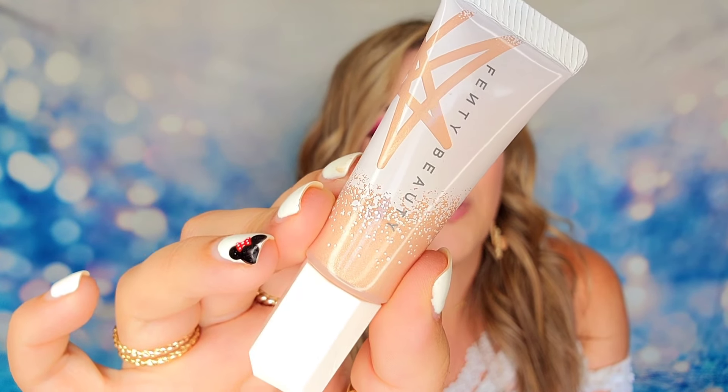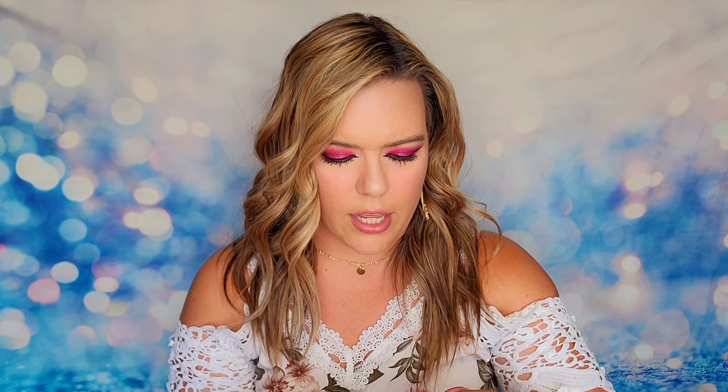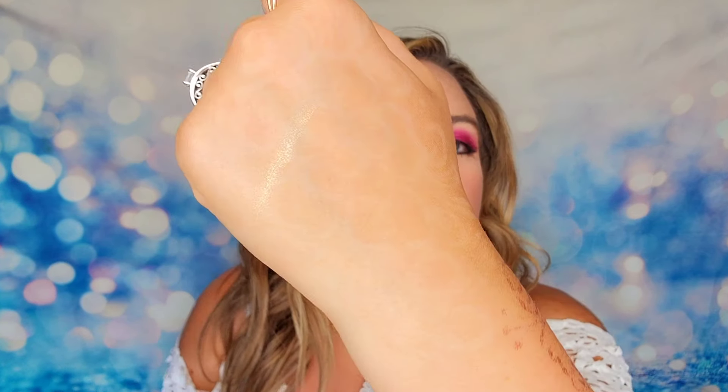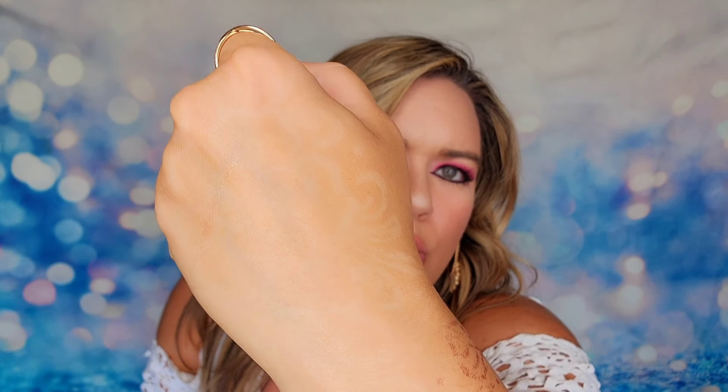It is a full-size product from Fenty Beauty. You can buy this at Sephora, but it's going to be cheaper getting it through FabFitFun because you're buying in bulk with other items. These liquid highlighters are pretty powerful so you don't need a lot. I'm going to do a quick swatch — a very small amount. I have experience with these: a little goes a long way, and if you do too much it just goes everywhere. But look at that shift — it's absolutely gorgeous. Less is more, trust me.